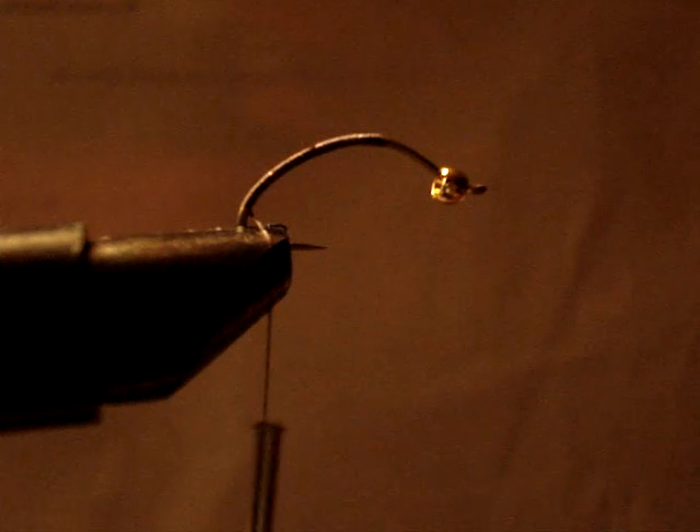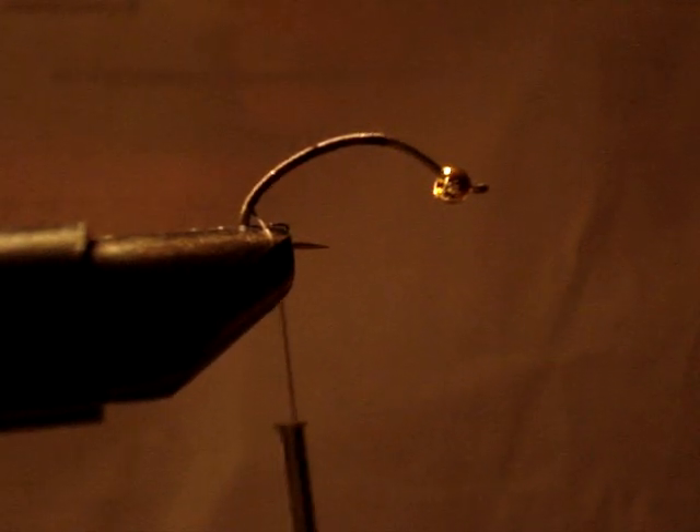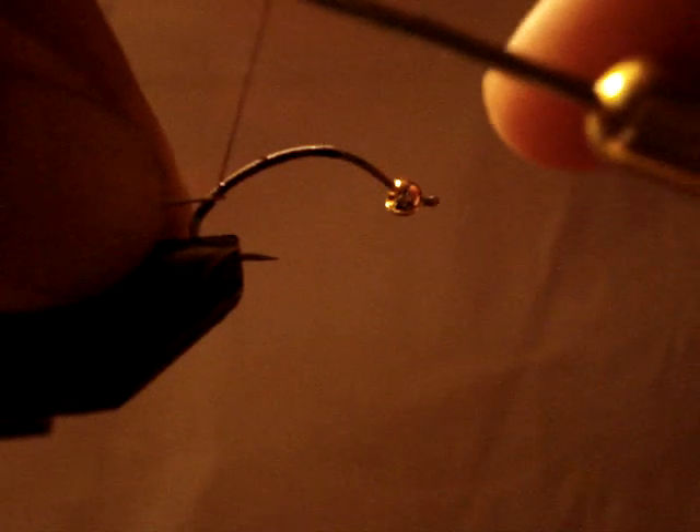Take some of this gold tinsel — got to cut some. Take it, hold it right there, tie it in, bring it down. Bring the thread back down there.